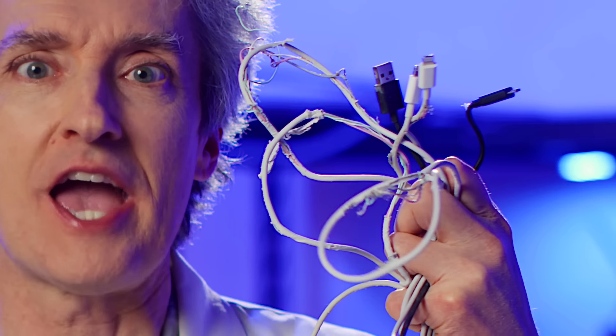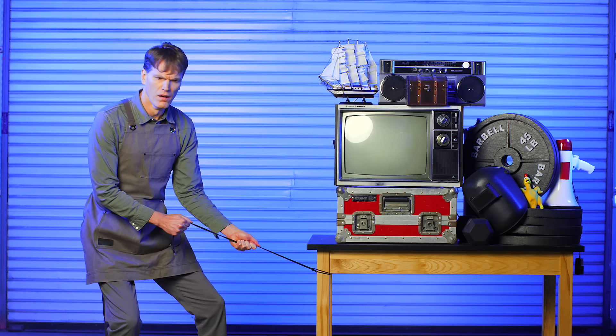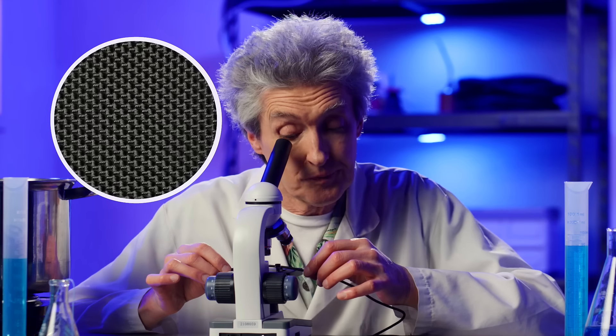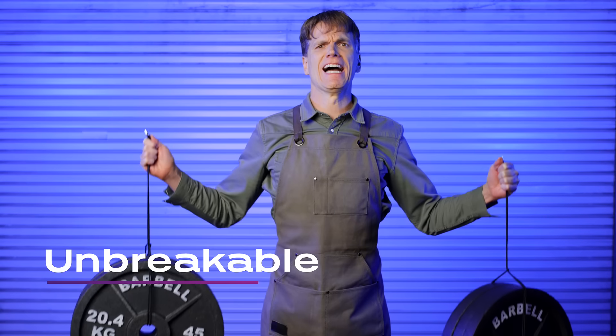Why have multiple frayed cables when you could have one indestructible cable? Meet the Static 360, universal charging for all your devices. Made with military-grade nylon braided material, it's utterly unbreakable!